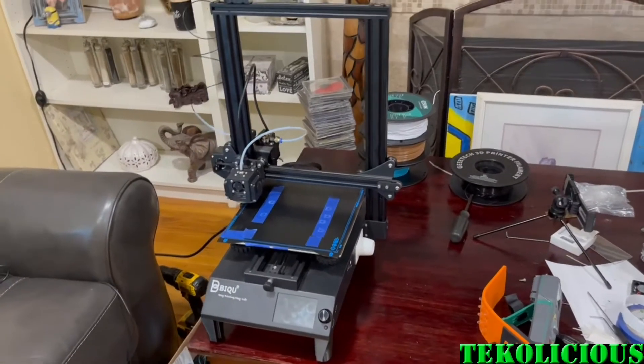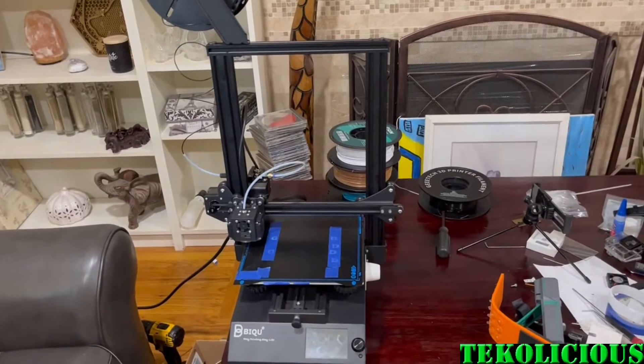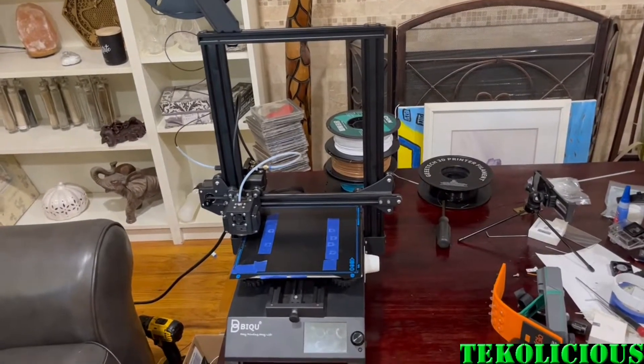Okay, there it is. All finished, put back together. It was a lot more challenging than it should have been.